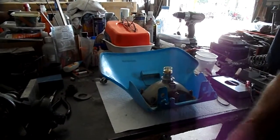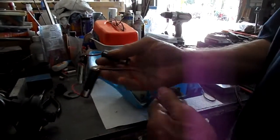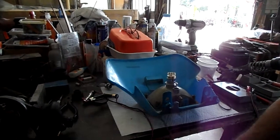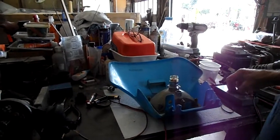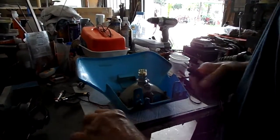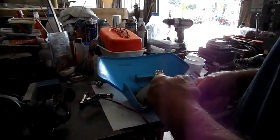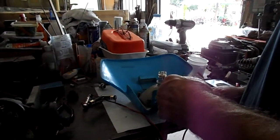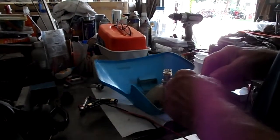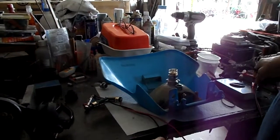We're going to fire it up here. Just got a couple old Warnaut AAs and I think they're reading about — let me check them. Wrong scale. We have 3.51 volts.